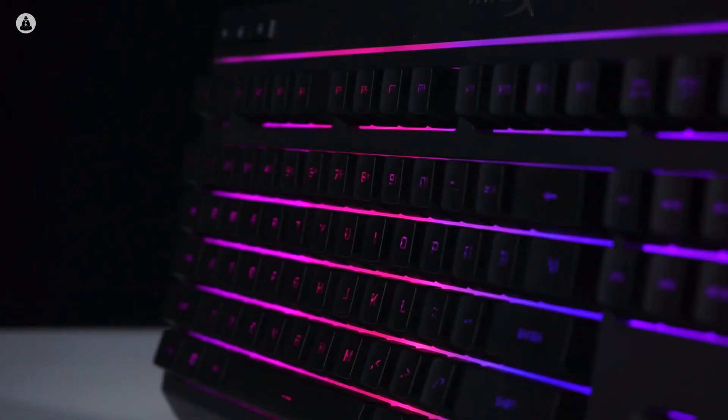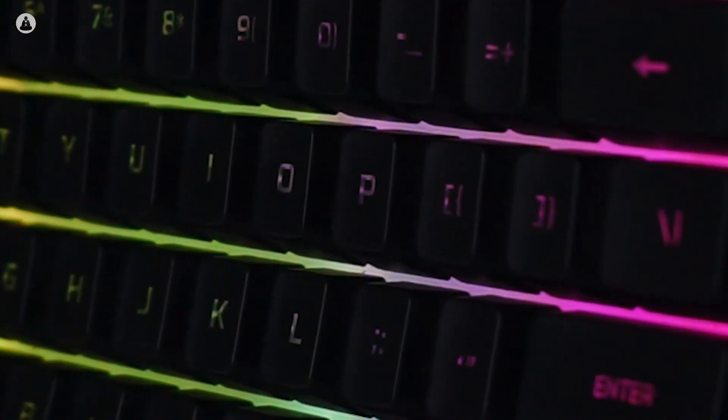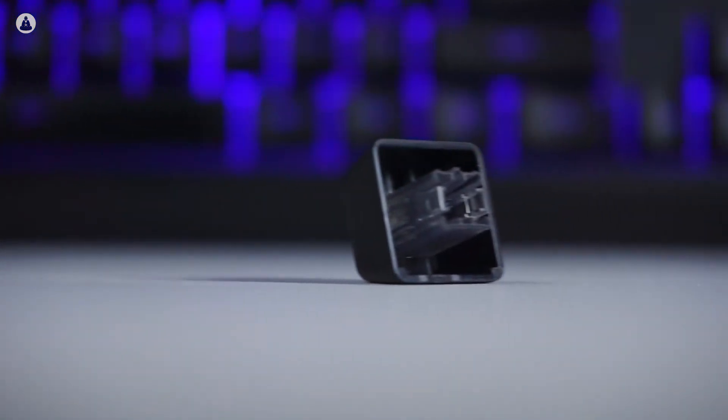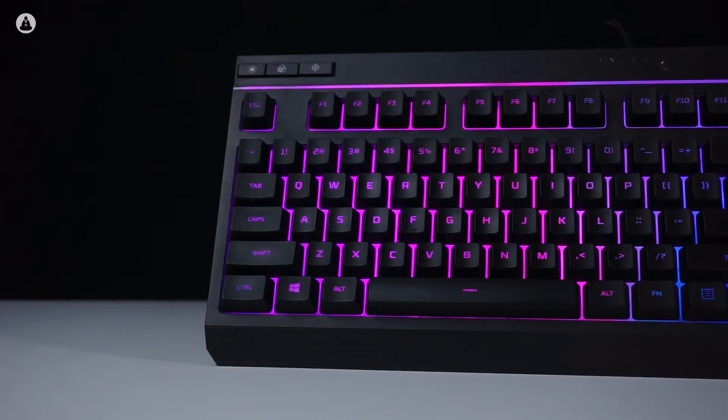The whole area behind the keycaps is lit and there's an additional light strip on top of the keyboard. There is one small annoyance with the RGB though — from certain angles it looks like there are dark spots on the keycaps. This seems to be because of the plastic shell under the key. However, this isn't too big of an issue and only shows up when looking at the keyboard from certain angles.